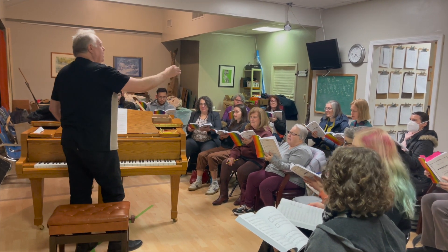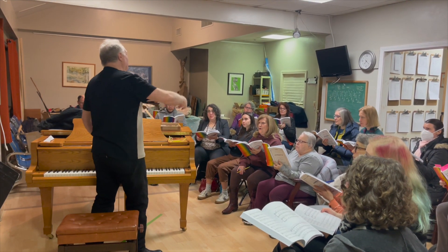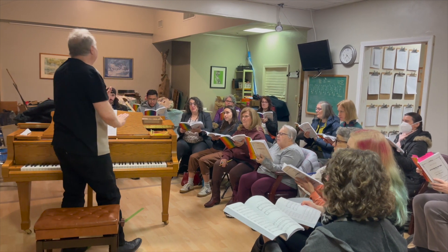Turn thee. Here we go. Ready? Turn me on to thee. Have mercy upon thee.